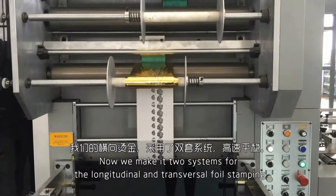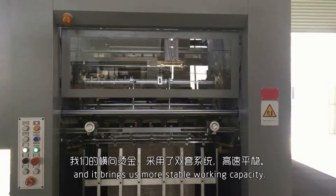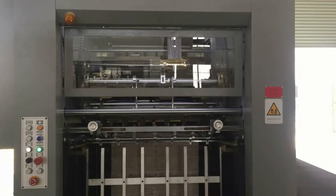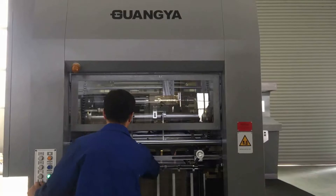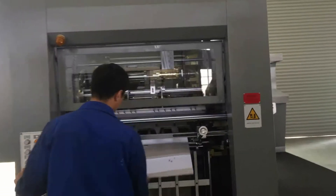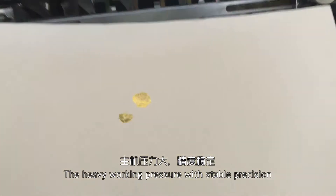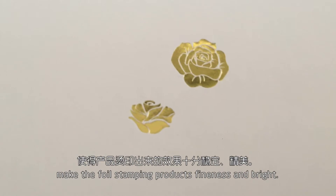We have made a tool system for longitudinal and transversal foil stamping, which brings more stable working capacity. The heavy working pressure at stable position makes the foil stamping products finest and bright.